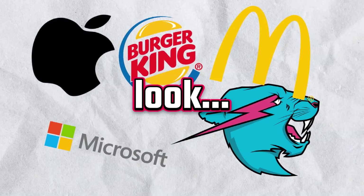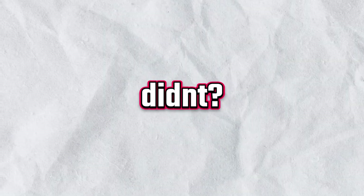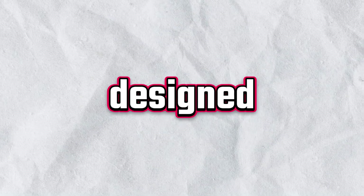We all know that modern logos look modern, but what if they didn't? That's what we're gonna find out today by taking two famous logos and making them look like they were designed in the 1800s. Starting with the Pepsi logo.